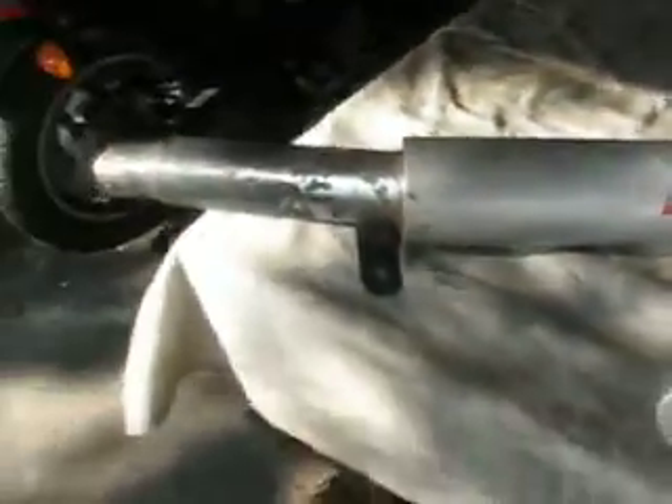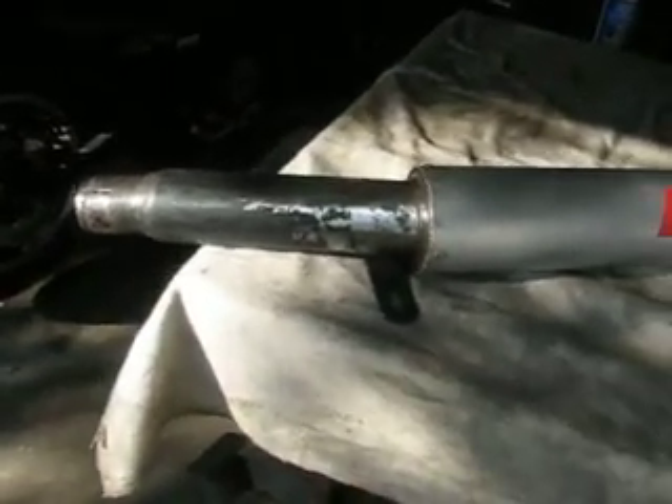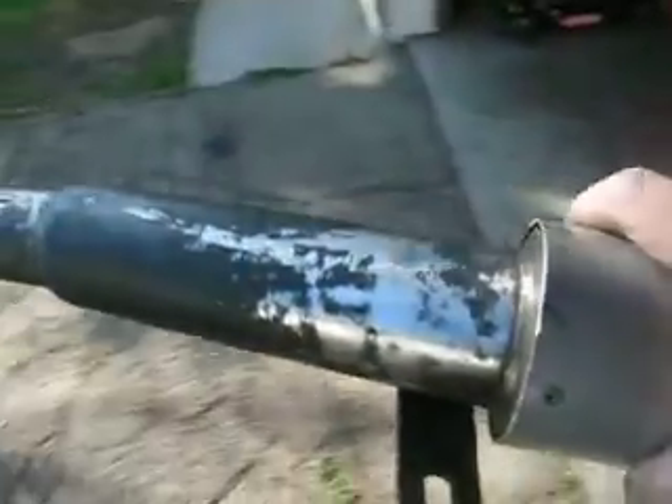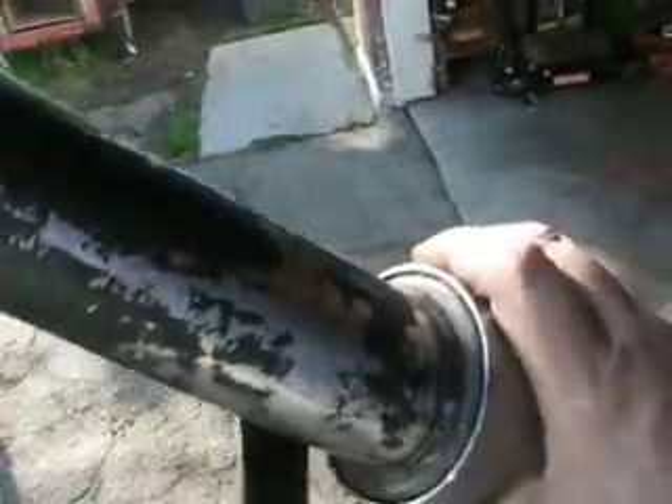I don't know if the light's showing it, but this one here I started working on with a wire wheel and a rotary Scotch-Brite pad, getting all the bubbling off and most of the rust. I'm about to treat it with some rust conversion.